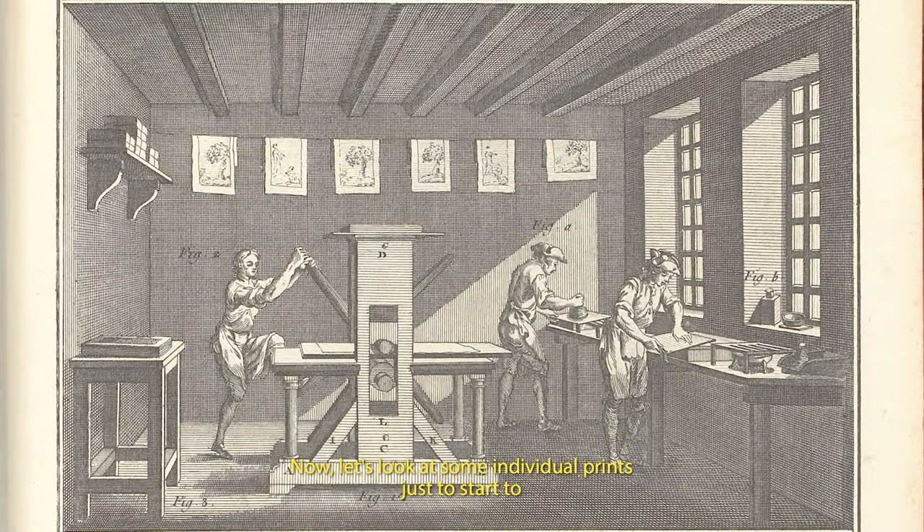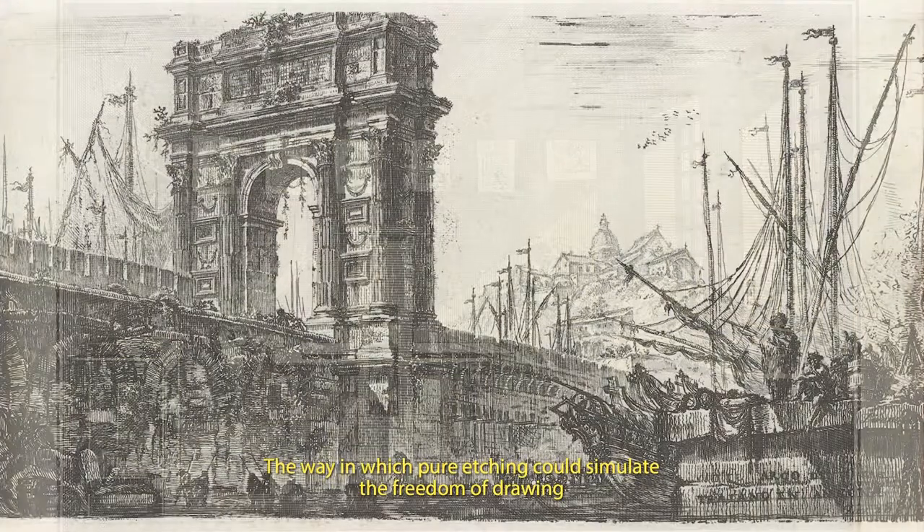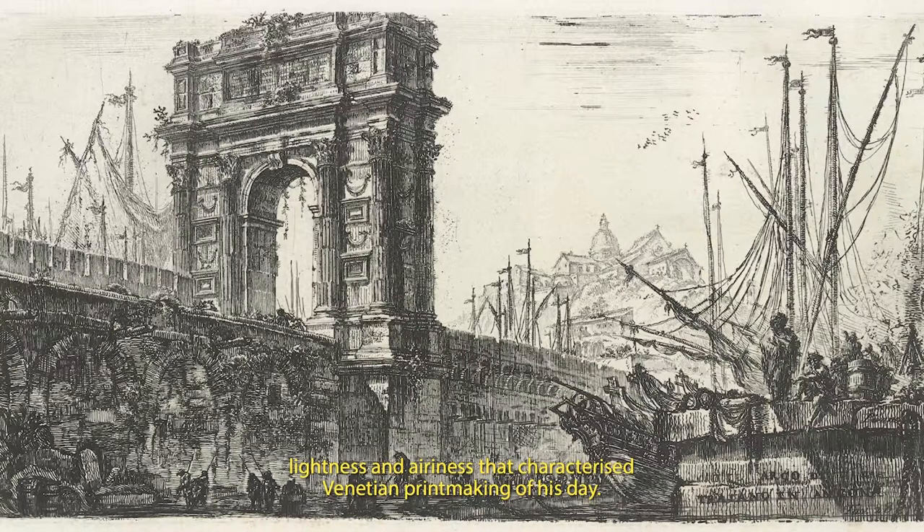Now let's look at some individual prints, just to start to gain some idea of the quite different effects Piranesi obtained. The way in which pure etching could simulate the freedom of drawing is clear in this early work, published in 1748, showing an arch in Ancona, not far from Venice. It has much of the lightness and airiness that characterised Venetian printmaking of his day. The feature that marks Piranesi from all his contemporaries is the extraordinary range of line work in a single print, from intensely dark to the most light and delicate.